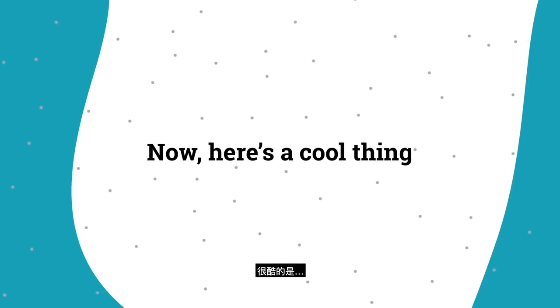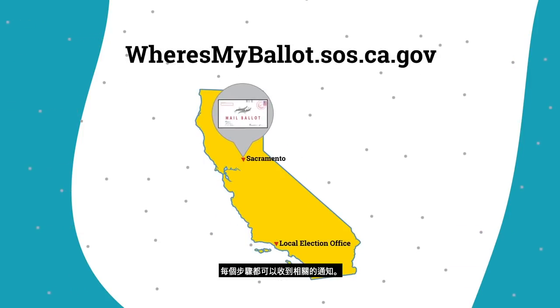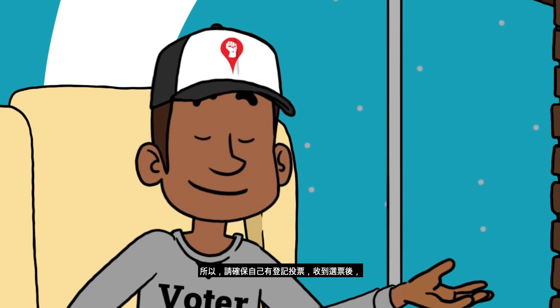Here's the cool thing: you can track your ballot from start to finish and receive notifications every step of the way. So make sure you register, get your ballot, and plan to stay in and vote.